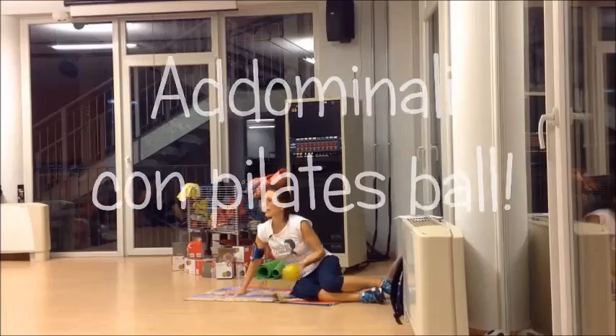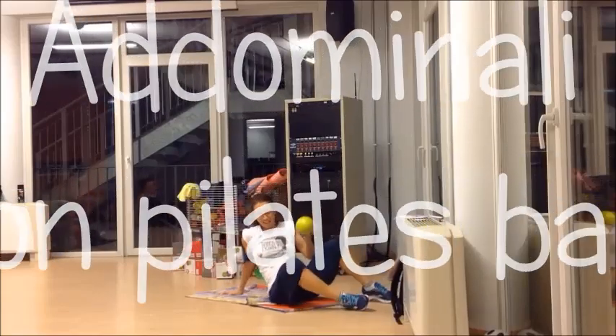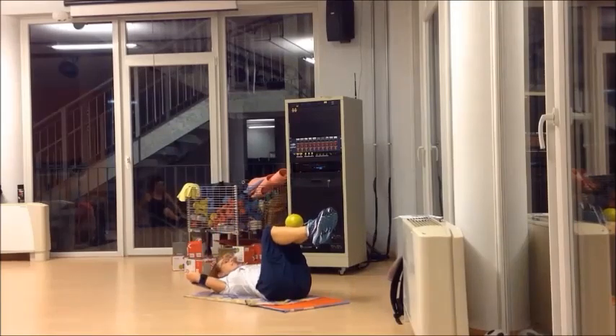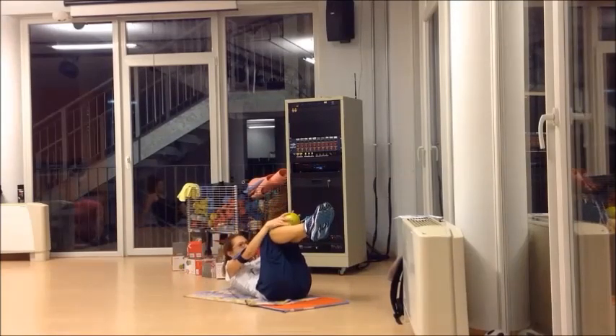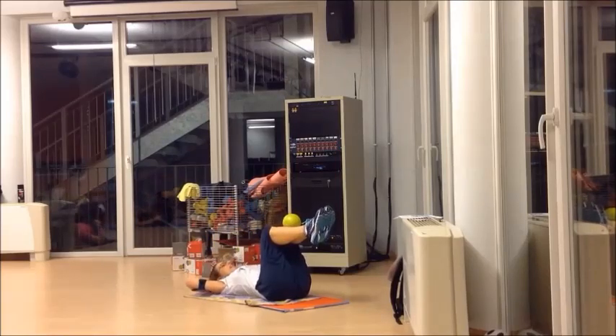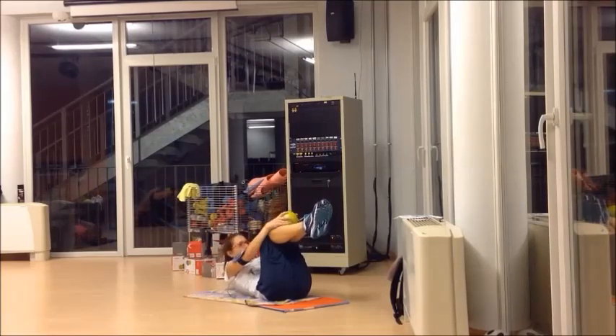Siamo pronti per il Tabata? Mettiamo palla qui. Dobbiamo semplicemente prendere, scendere, portare e scendere. Ok? Vado. On.